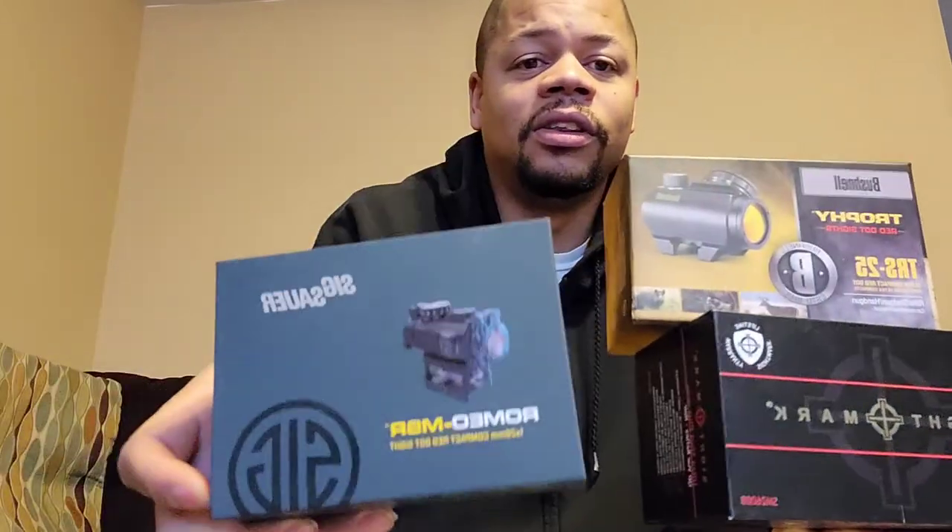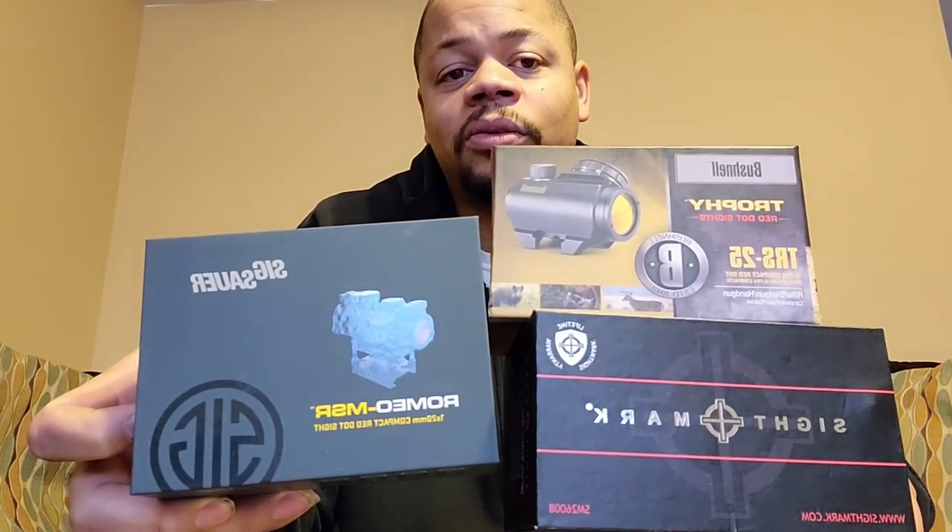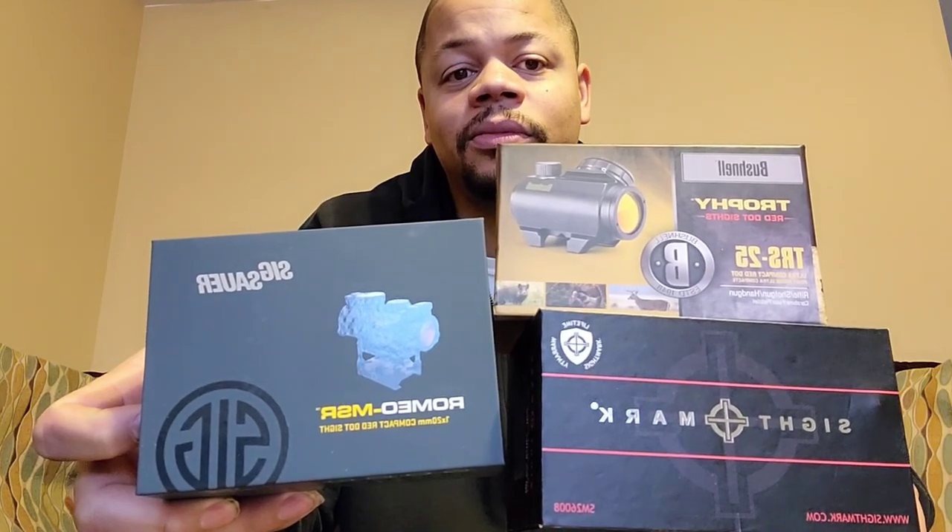Overall, you can't go wrong with any of these — whether it's the Sightmark, the Bushnell, or the Sig Romeo. For right around that $100 price point, if you're trying to get into a red dot optic or a reflex style sight, I can highly recommend any one of these. That's going to wrap it up for the video today, guys. I'm JustBrandon — we'll see you on the next one.